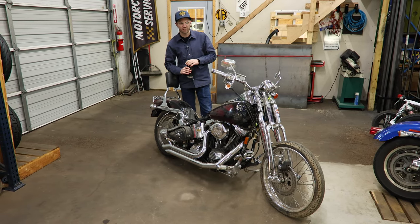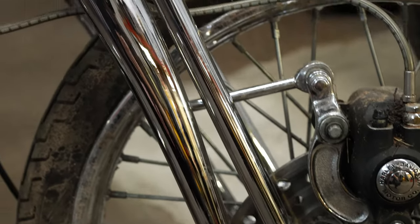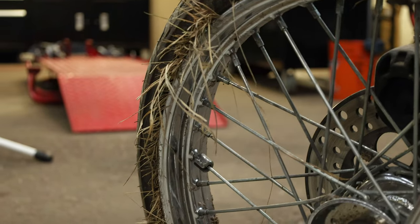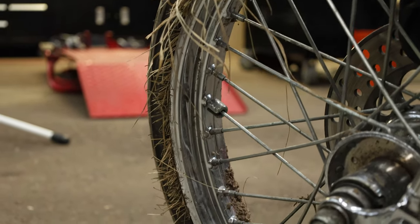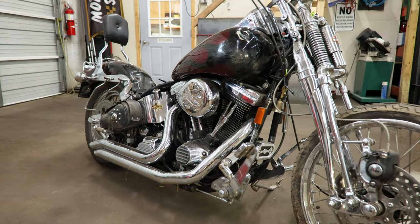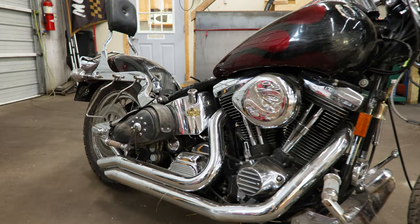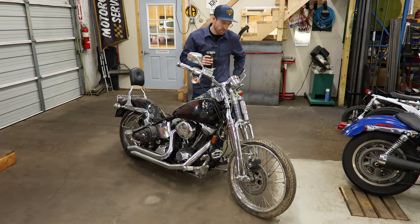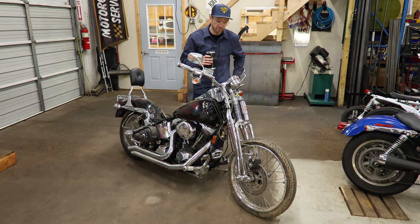Hey guys, Seth here with Throttle Addiction. Today we are going to be repairing our friend Cindy's soft tail. She went in the rhubarb a little bit. We got a bent springer front end, the bars are wiggly wobbly, bent wheel, all sorts of bad things. So we're gonna get it up on the lift, take it apart, see what we can find, see what we need to fix.